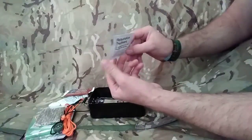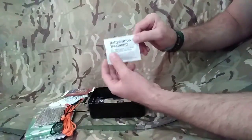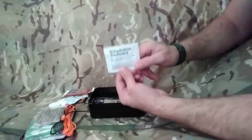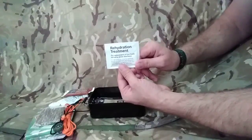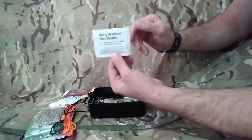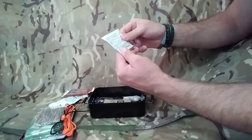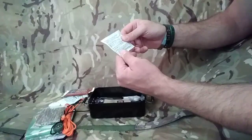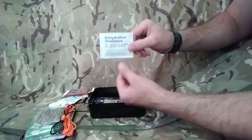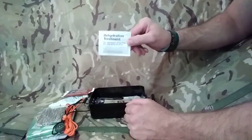Rehydration treatment - so this is basically your dioralite. This is going to be really good if you're dehydrated. In a survival situation you're going to be stressed, which is going to lead to more dehydration and more fluid loss. Mix this with 200 mils of water, one sachet, shake that up, and that's going to give you a really good high-salt rehydration for your body.